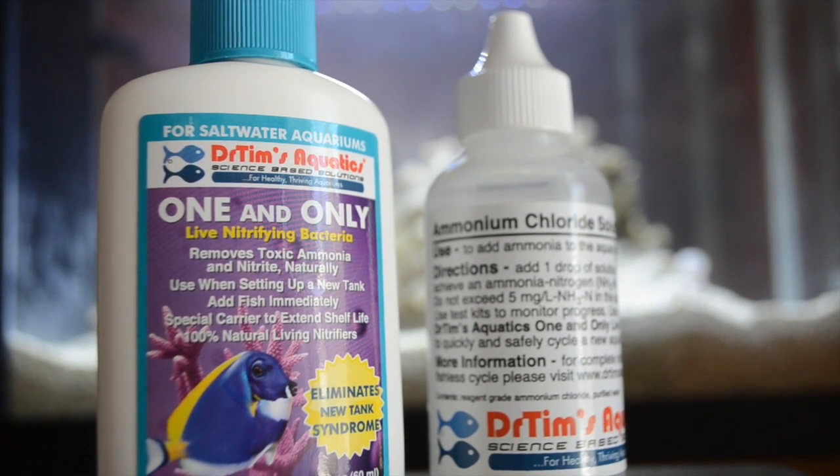We're going to be using two products from Dr. Tim's Aquatics: one is the One and Only live nitrifying bacteria, and the other is ammonium chloride. I've never actually done fishless cycling this way — I've always done it the old way of using uncooked shrimp or fish food.